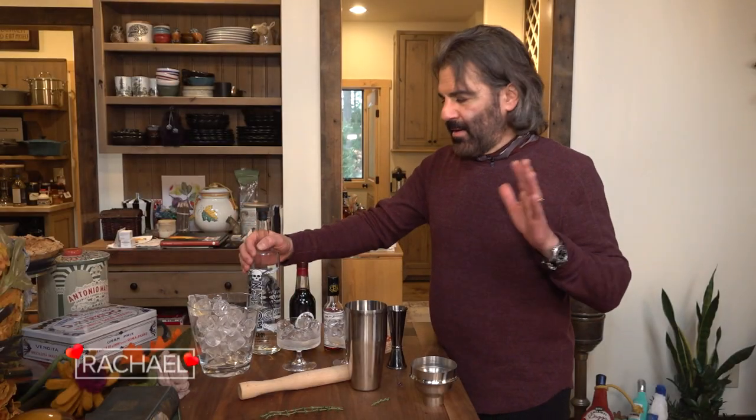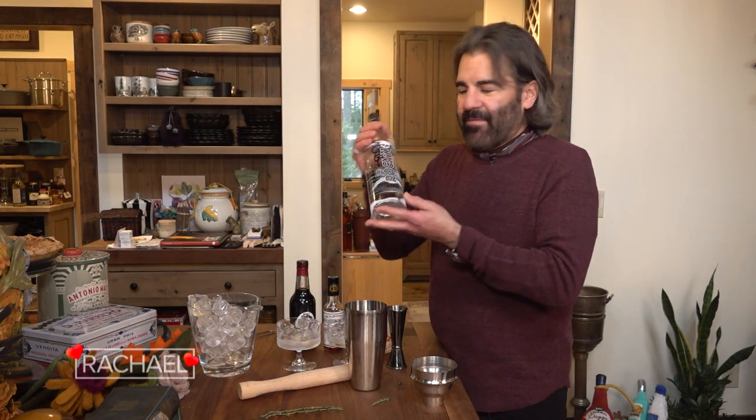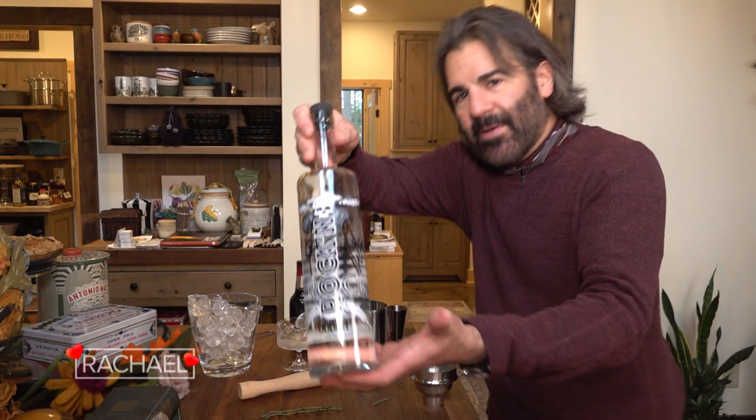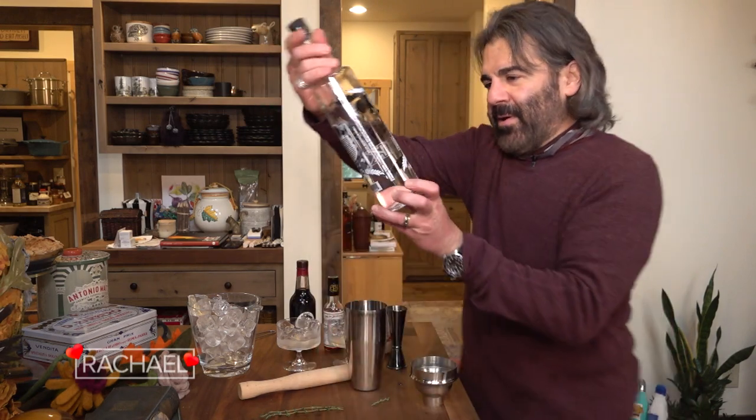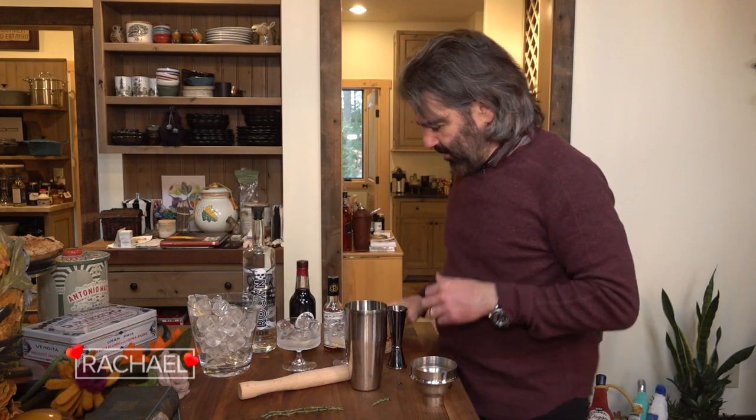Because it's Valentine's Day, we're using this vodka from our friend who we love — Rick Nielsen from Cheap Trick, the band. He gives us this vodka every year. It's called Rock and Vodka. It's award-winning. It's really good.